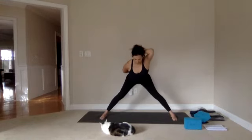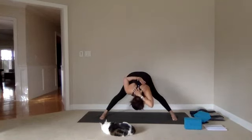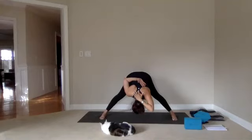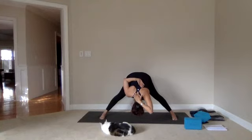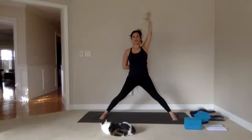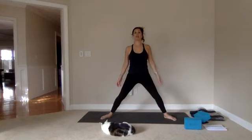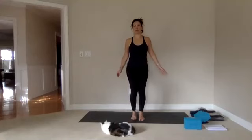Once you get there to your limit — three breaths. Last one. Then inhale, press through the feet, come all the way up. Release the left arm, release the right one — shake them a little. Heel-toe your feet until they come all the way together.